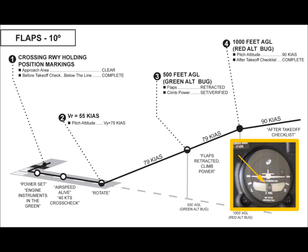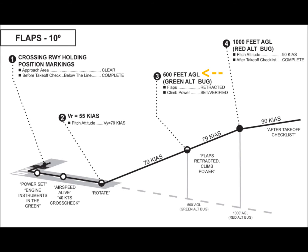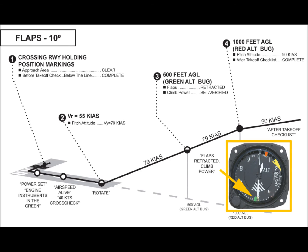Occasional reference to the ball on the turn coordinator, or the skid indicator at the top of the Aspen primary flight display, should be made to ensure the plane remains in coordinated flight throughout the climb. At 500 feet AGL, the flaps are retracted and climb power is verified. If the red bug on the analog altimeter was set to field elevation prior to takeoff, 500 AGL would be indicated by the green bug. When the flaps are retracted, the pilot should anticipate a nose-down pitching moment requiring additional pitch input, and the aircraft will then most likely need to be re-trimmed.